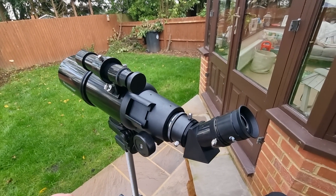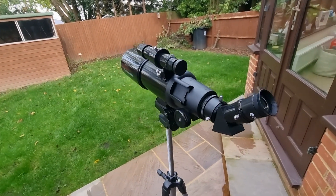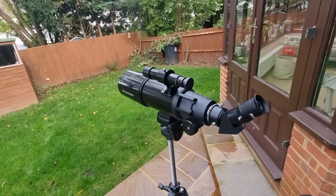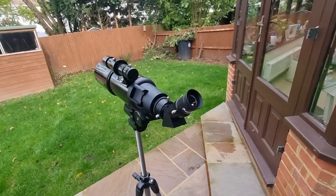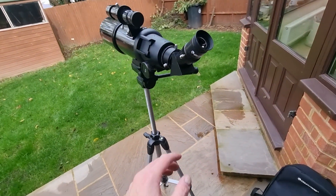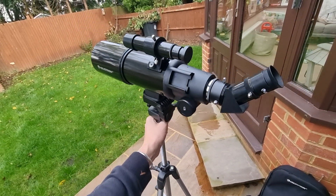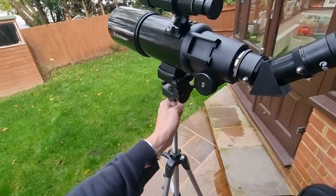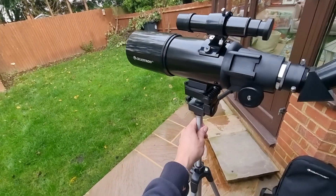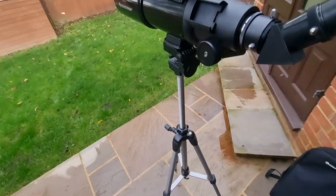That process will take you about five to ten minutes. You do get an instruction manual which walks you through it. The build is quite lightweight — only four pounds total or two kilograms — which makes it very easy to move. But that does come at a cost: you need to be mindful of strong winds. It's not going to be very stable in those conditions, though I probably wouldn't want to stargaze in them anyway.